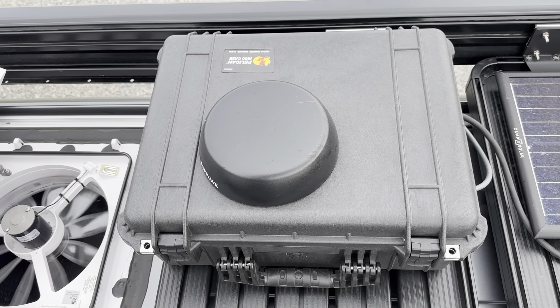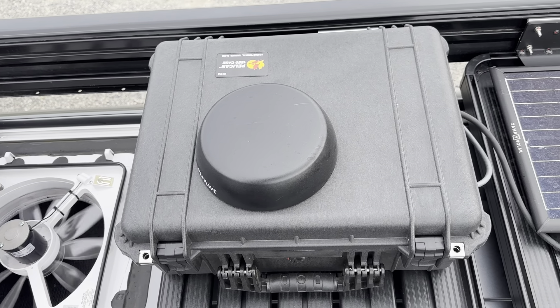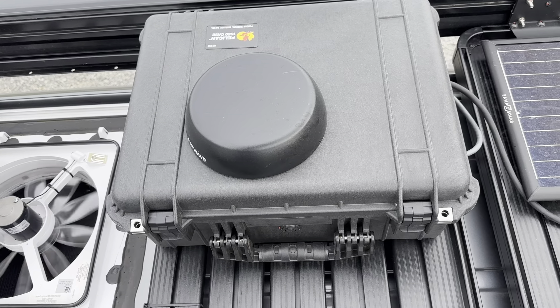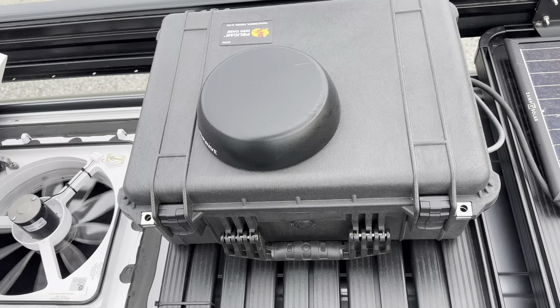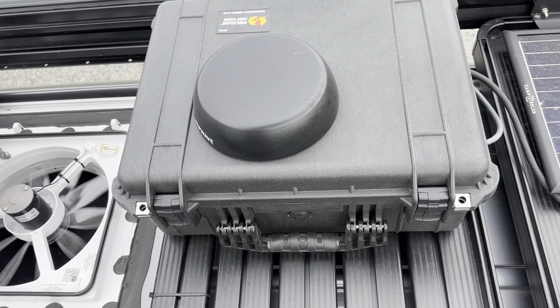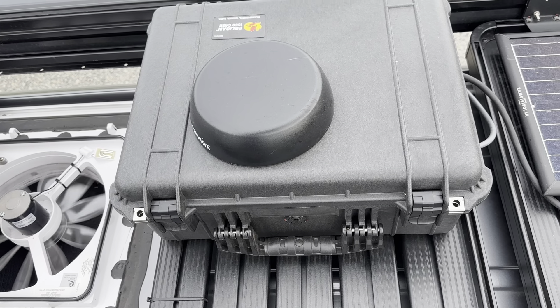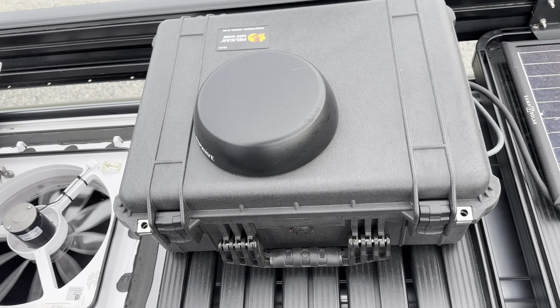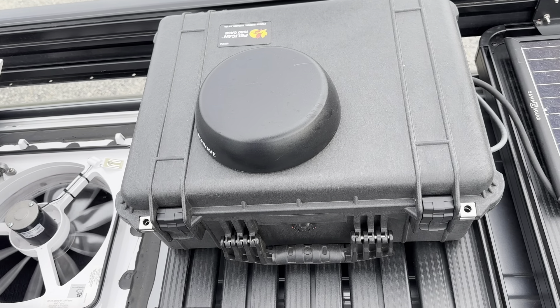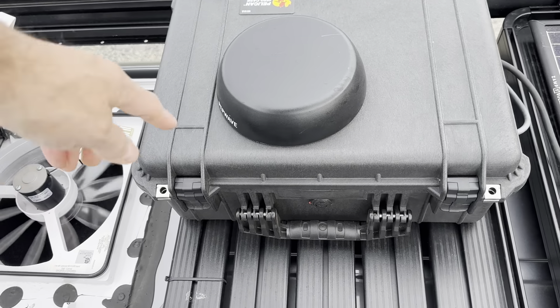I'm using a Pelican 1550 case — I'll put a link in the notes. I have the black case which is actually kind of foolish; it was the only one available. If there was a white one it would do better thermally. I've had this in high heat — I've been running for a couple weeks, traveling from the Seattle area out to Minnesota, and currently in Montana.